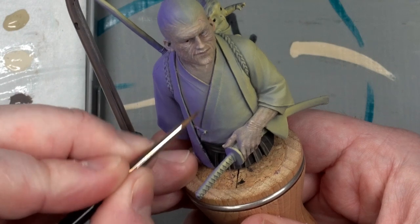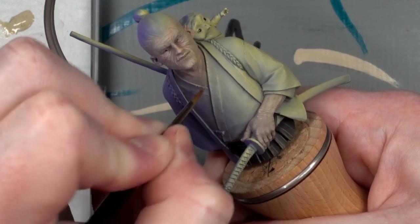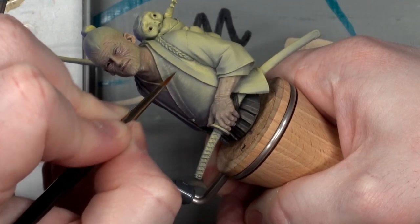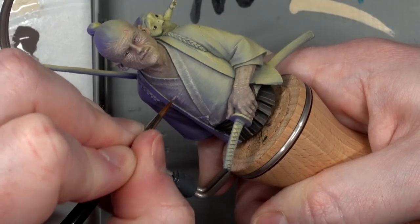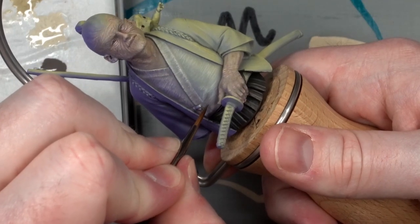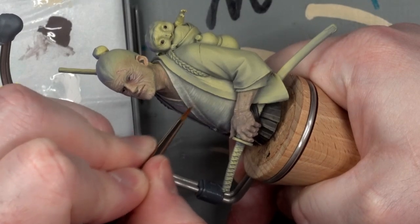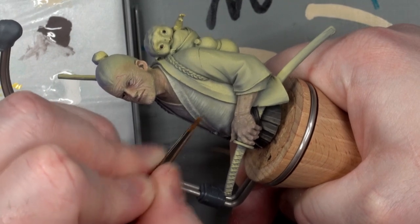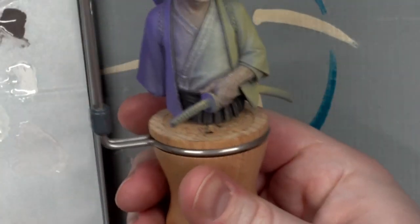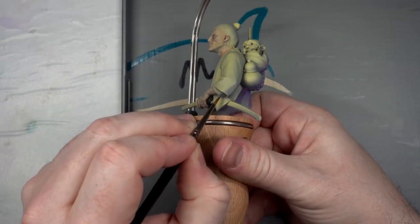I planned to build up a smooth off-white inner jacket, which is called the Nagagi. Although, as you can tell, that went a bit sideways and ended up as a rough texture. And, of course, it wouldn't be me if I remembered the arms — so let's quickly whiz past that.